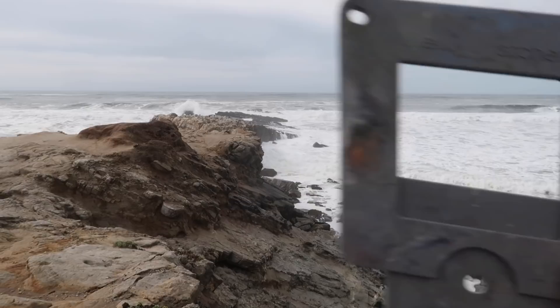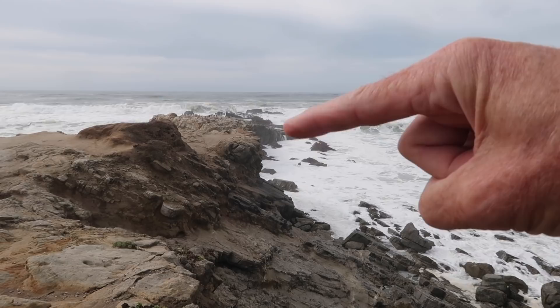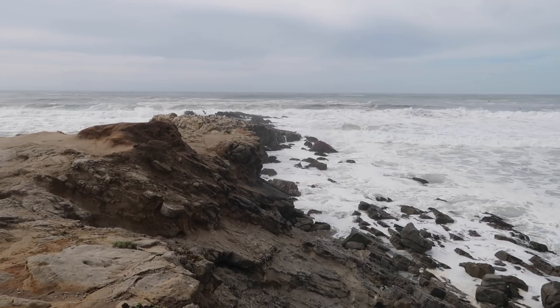It's a composition I've done before, but I've never painted when the weather is quite like this. There's a lot of moisture in the atmosphere, so I'm going to use atmospheric perspective to push these rocks off into the distance, and the waves are really big, so I'm going to try to capture some large waves, especially right out along here.